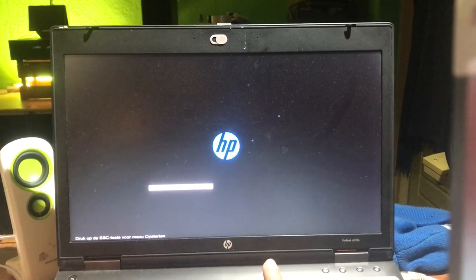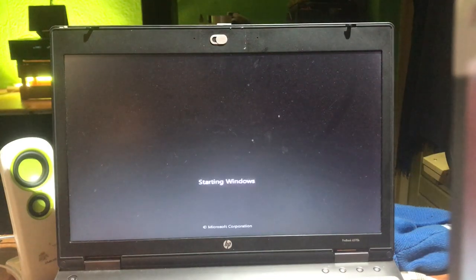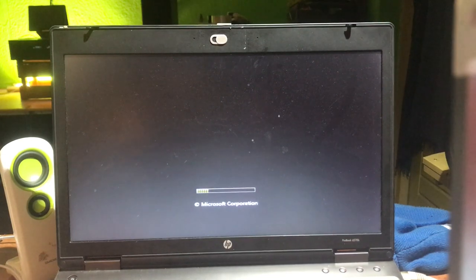Hitting F9 to boot from the SanDisk drive — there it is. There we go. Starting Windows. Installed on the USB stick.